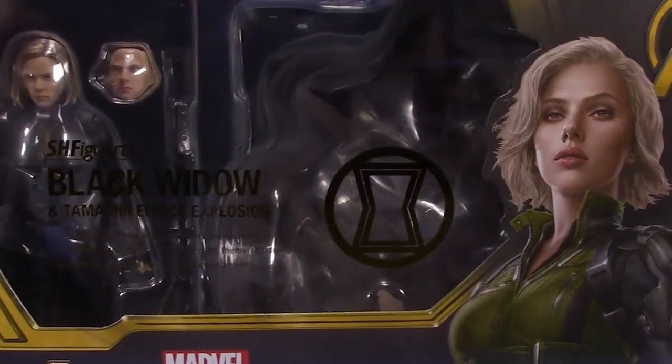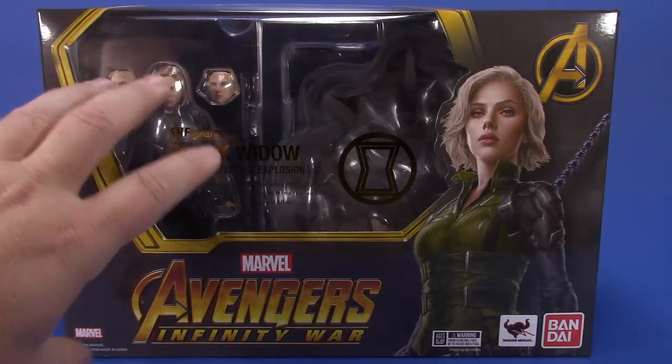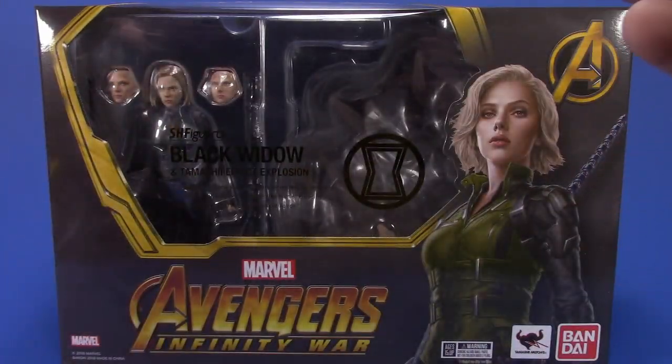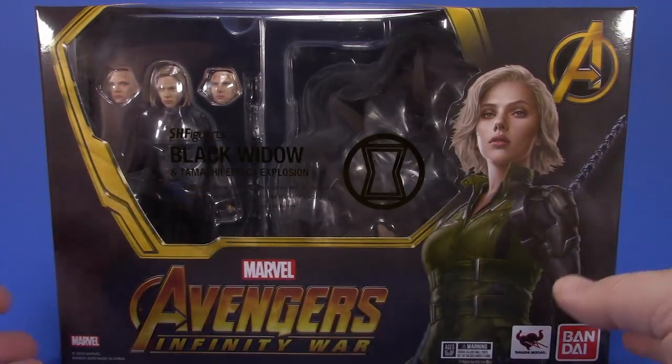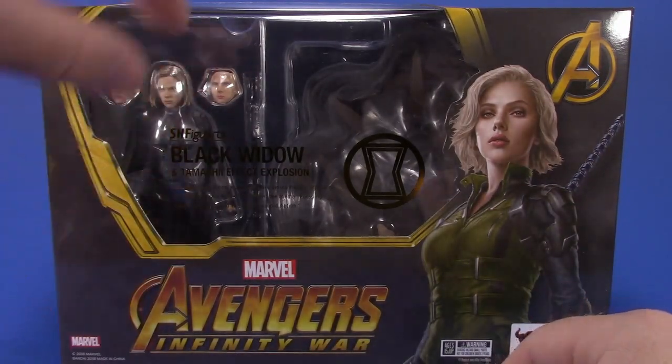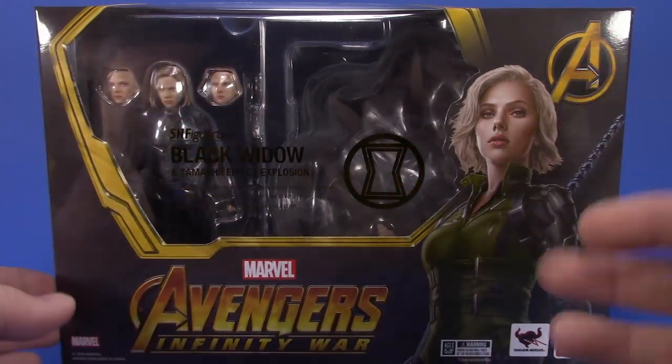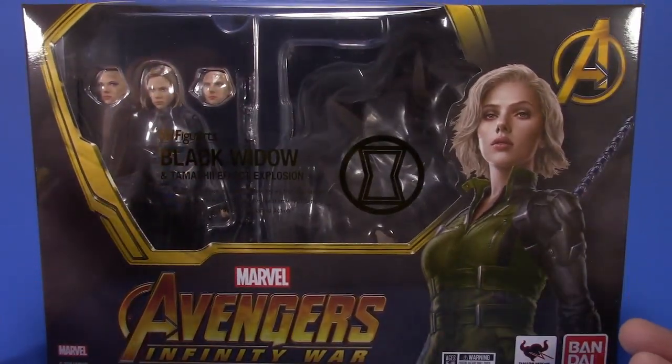I have skipped on most of the Avengers stuff from SH Figuarts. I bought the Civil War stuff, then the Age of Ultron stuff, then the Guardians of the Galaxy stuff, then the Infinity War stuff - and there's another movie coming next year. I just can't keep up; I don't have that much money.